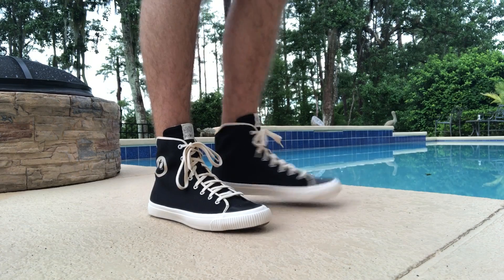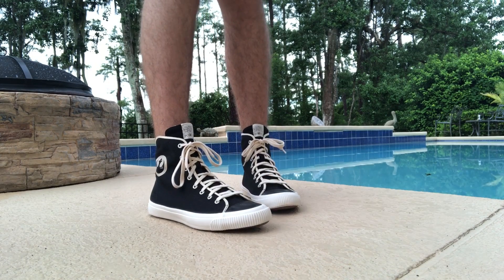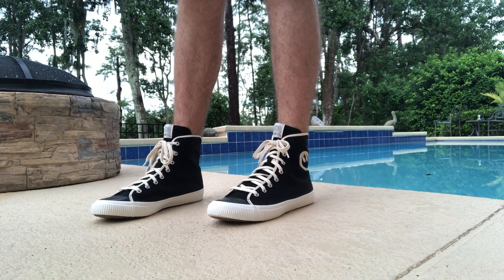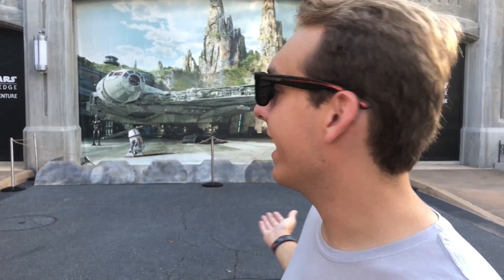They're looking and feeling pretty great. I think I should go somewhere with them — somewhere like Disney's Hollywood Studios, because what better place to go with these shoes than the future home of Star Wars Galaxy's Edge. I can't wait to wear them into the land, but right now I can't go in yet, so I'm just going to walk around the park and take them to a few Star Wars places.